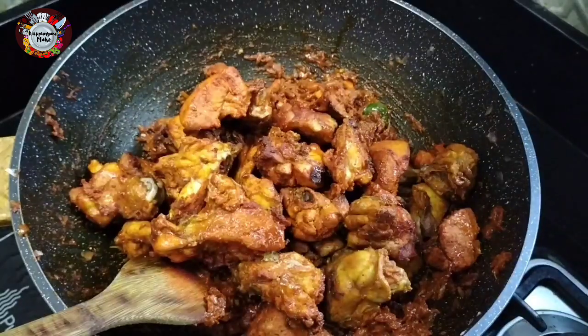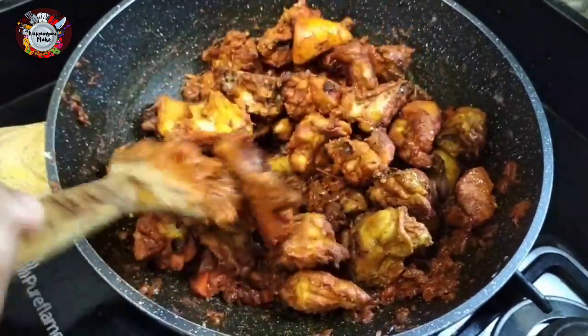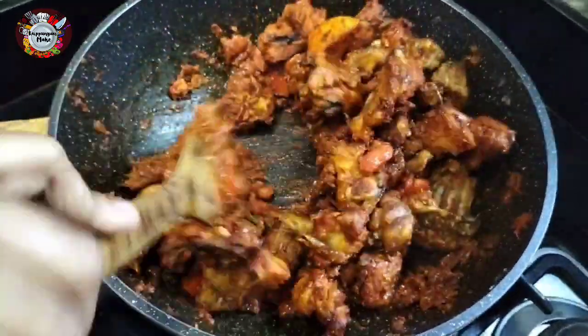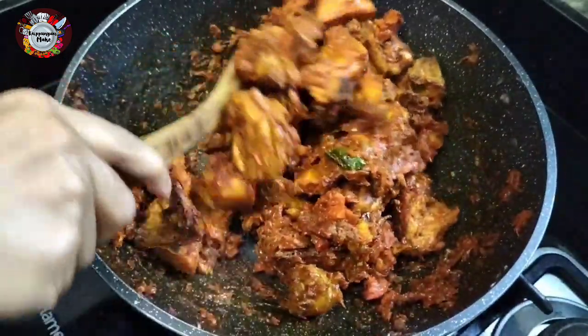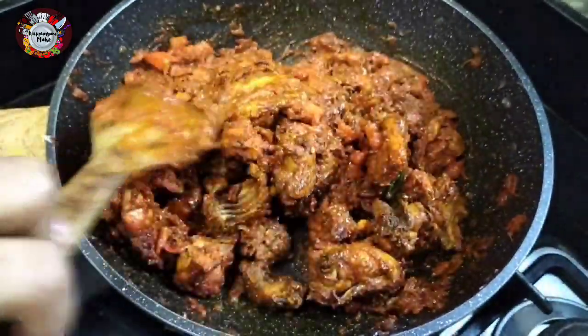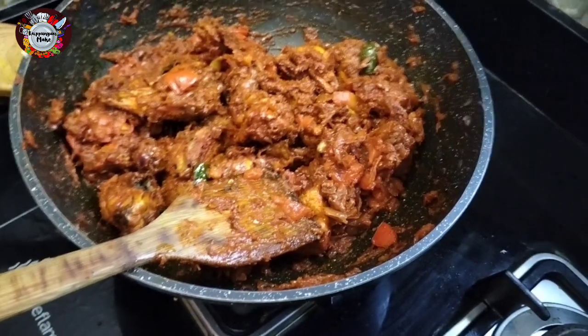Mix it a bit. Now, if you add gravy, you add a bit of gravy. Now as I add a little gravy, I will add a little gravy. This is the only thing I add to the gravy.